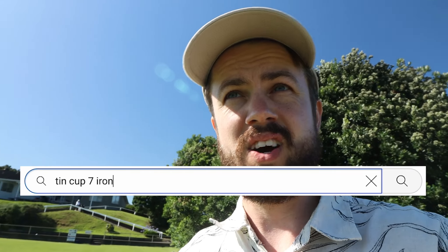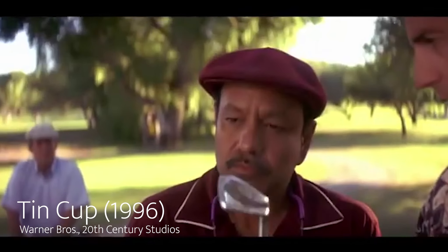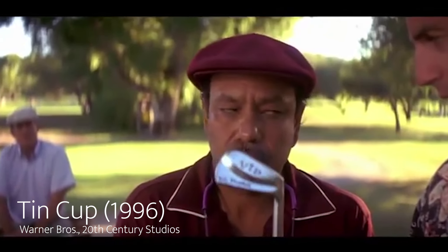If you don't know what that is, look it up — Tin Cup, seven iron. It's a movie from the 90s with Kevin Costner. And with the seven iron, I never miss.